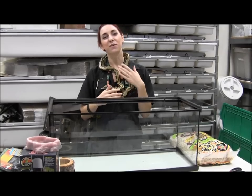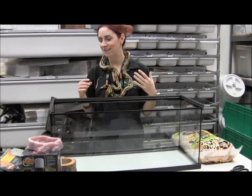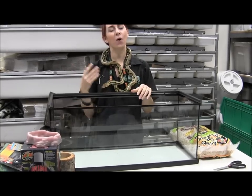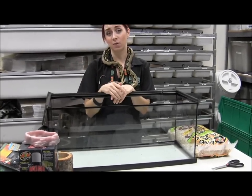Around my neck here is actually a tiger reticulated python. He's not what's going in here — he's just an example of a neat little snake. I brought him in today from home so he gets to be in the video this week.